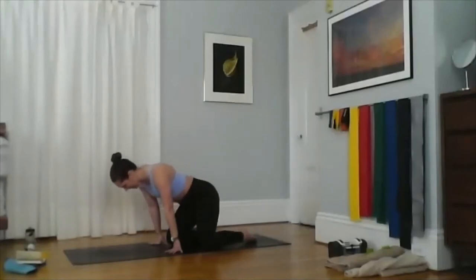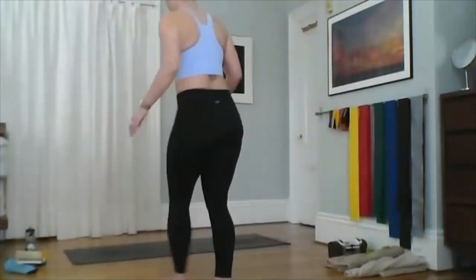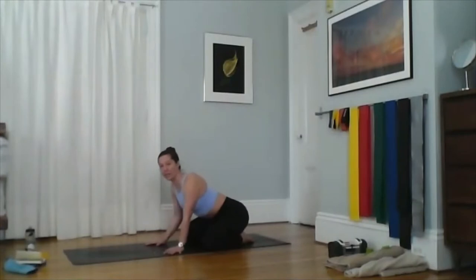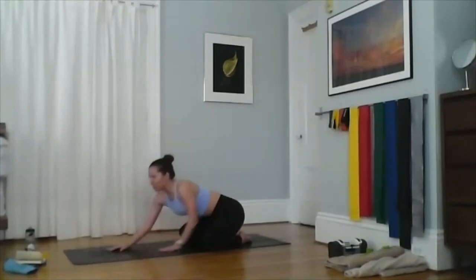We often start classes in child's pose. There are two types — we normally start in extended child's pose. Bring your toes together behind you and your knees out as wide as is comfortable for your body. Stretch your fingertips in front of you and start to relax your head down. You can relax your chest down. In the other form of child's pose, your knees are right underneath you and your hands are flat at your sides, forehead on the ground.